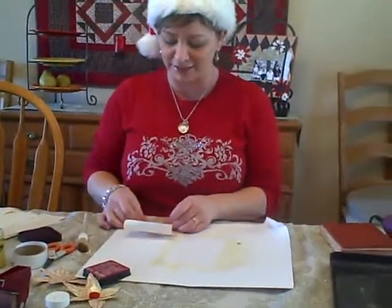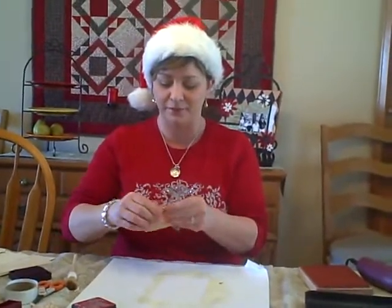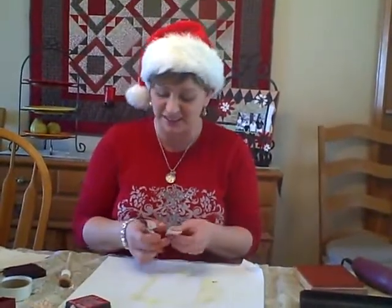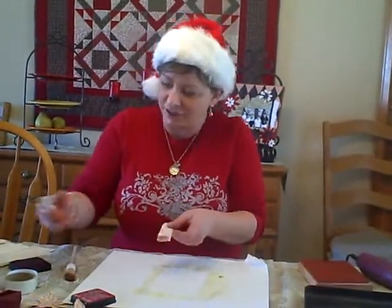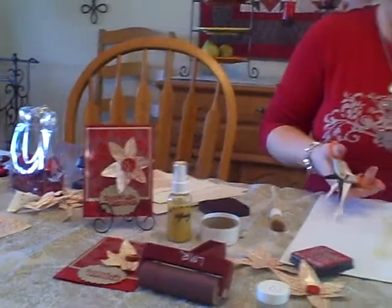So what I'm going to do next is fold up the paper accordion style, just like this. And then if you want to use a pencil to draw some leaves, you can. I just like to cut them freehand. I'm going to cut some leaf shapes — you can kind of see the shapes I'm cutting on that finished project right there. It kind of looks like the shape of a bunny ear.